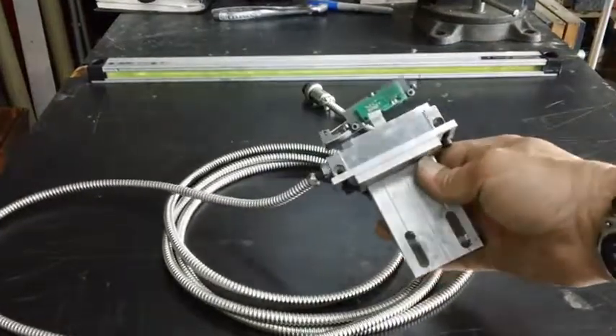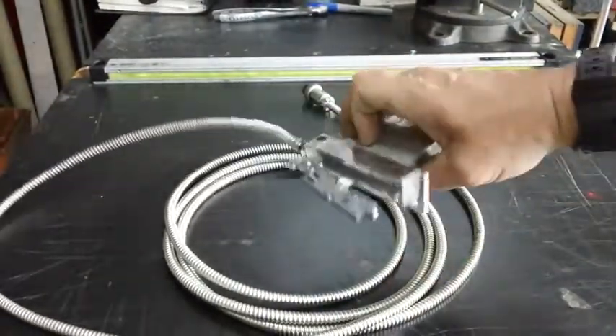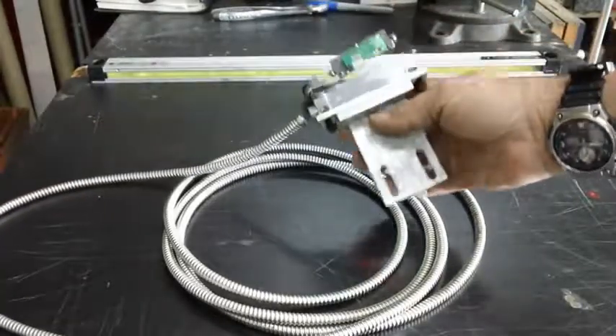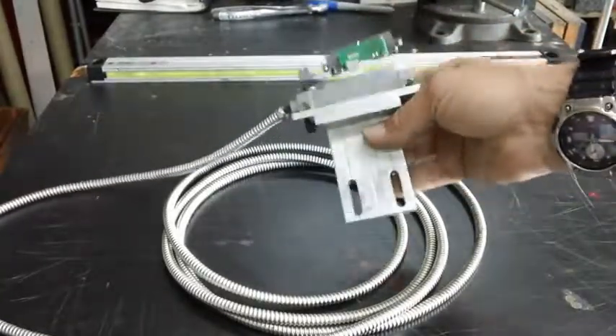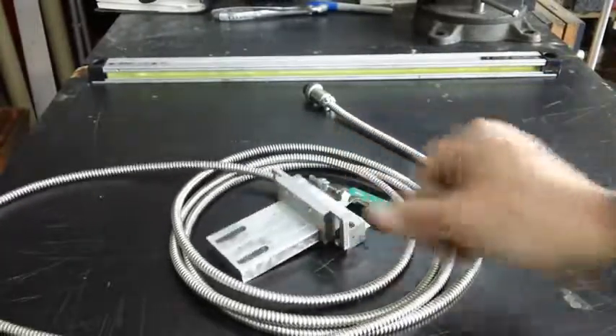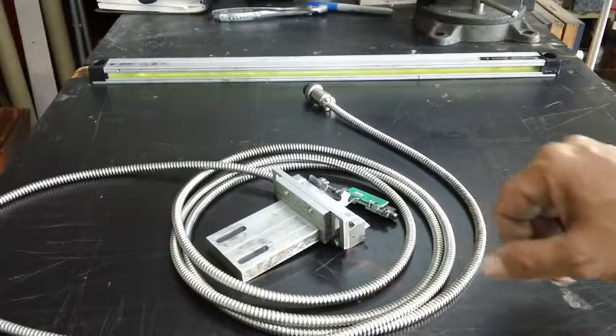If you look real close, it's kind of wobbled up. So I'm going to zoom in and give you a better shot of what's actually going on with this thing and what we're going to have to do to see if we can get it fixed.